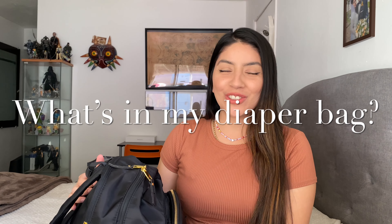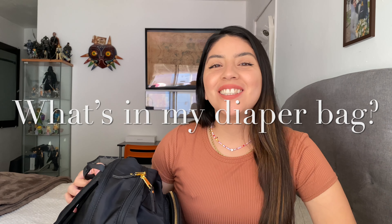Hi guys, welcome back to my channel. If you're new here, welcome. Today I'm going to be showing you what's in my diaper bag and some everyday essentials that I carry in here. I am a mother of two kids. I have a daughter that is three years old and a son that is one year old. So you can only imagine what I have to carry in here.